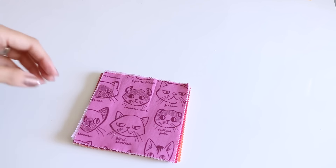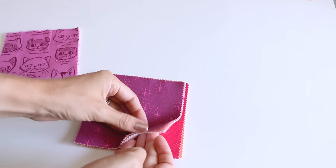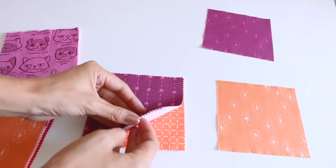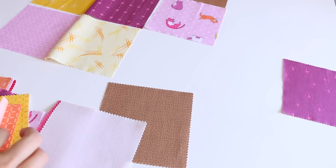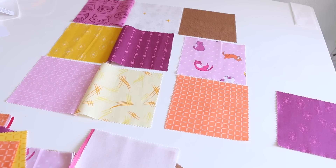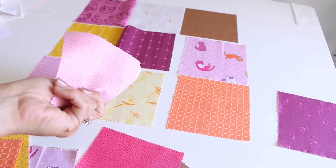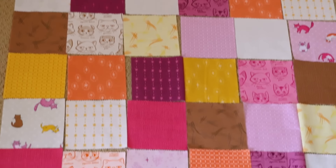Before we head to the sewing machine, we want to do our layout. Find a dining table, floor, or clean surface of some kind to lay out your fabric. As long as you have 42 squares in your charm pack, arrange it so you have six squares across and seven squares going down. Get your layout figured out and then we'll head over to the sewing machine. The great thing about charm packs is they're pre-cut, which takes a whole step out.